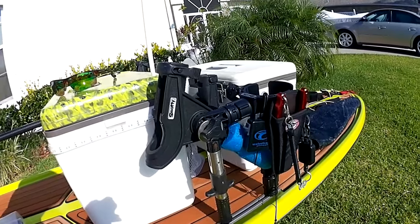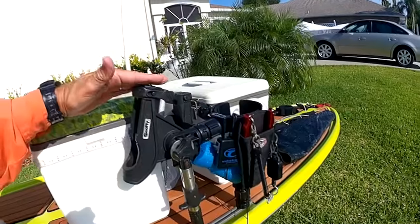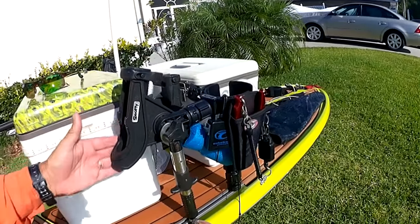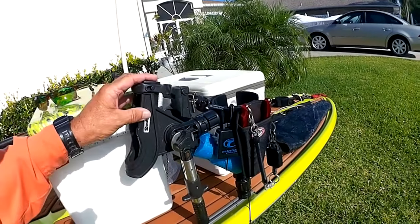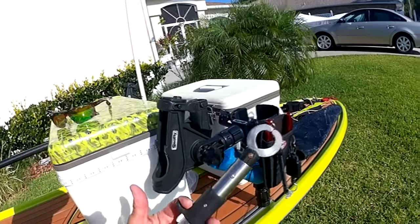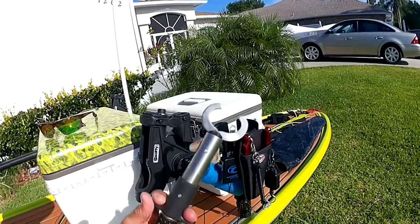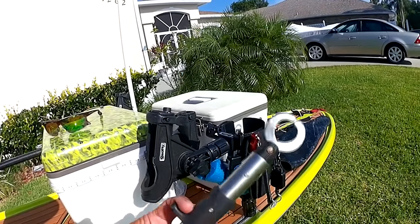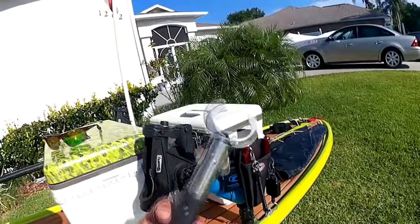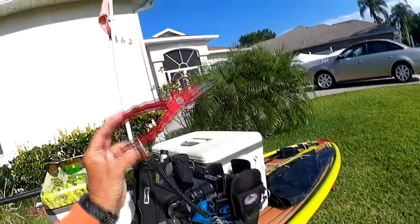Rod holders — make sure you've got good secure rod holders. I have a track system on this board. Some new paddleboards do have track systems; if not, make sure you've got secure rod holders. You want your rods to stay in place if you hook a kingfish or a wahoo. I also use a lip grip — if I get a big amberjack or a big fish and I don't want to bring it fully onto the board, I can just lip them and let them swim around.